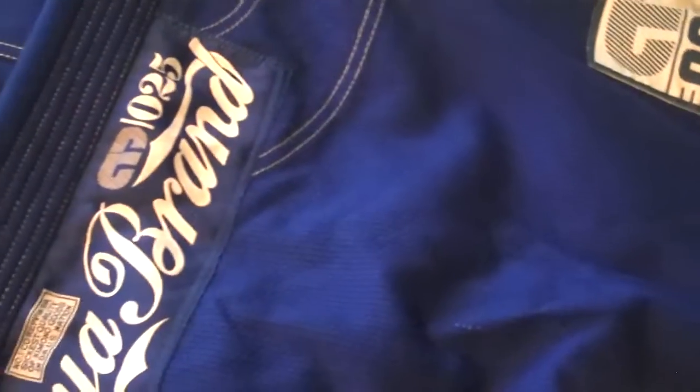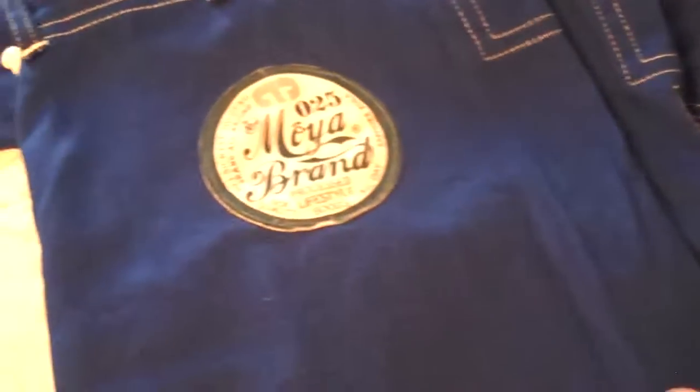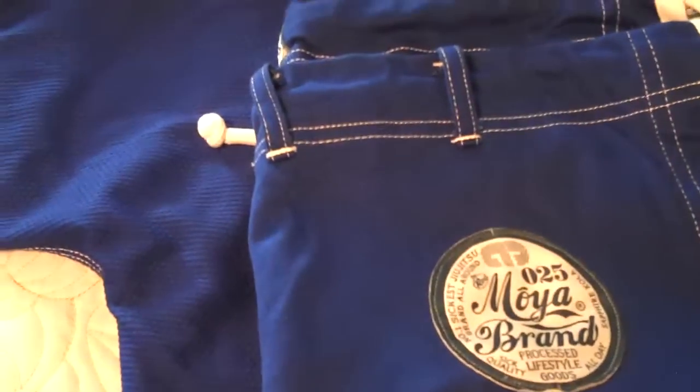Durability has been great. The ones I bought two years ago, a year and a half ago, I still wear them today — no rips, no tears. I think a big part of that is there's lots of stitching and lots of padding in the knees. I've never worn through any padding there. The pants are great; they have a really nice drawstring so it never gets bound up when you're training.